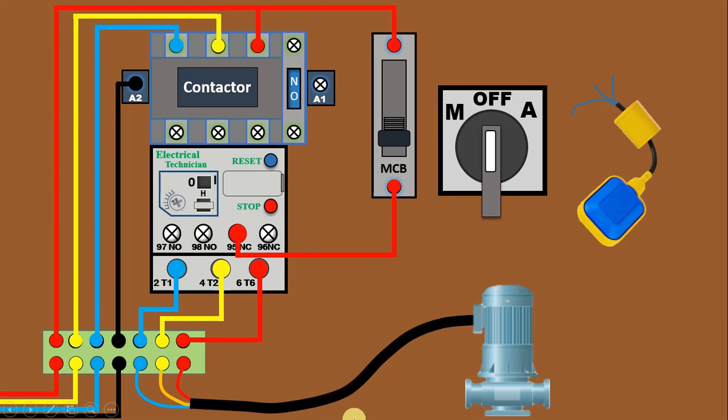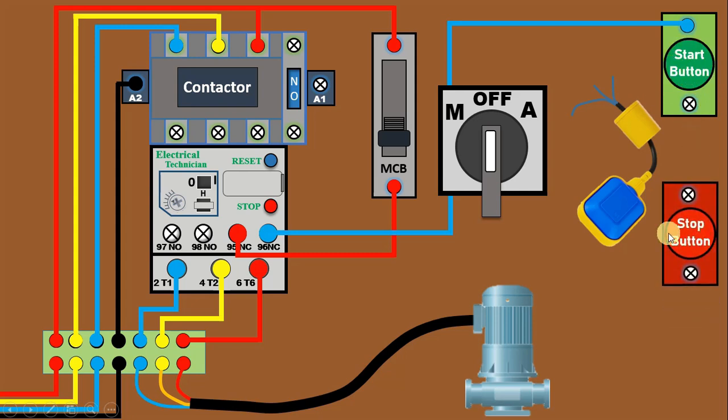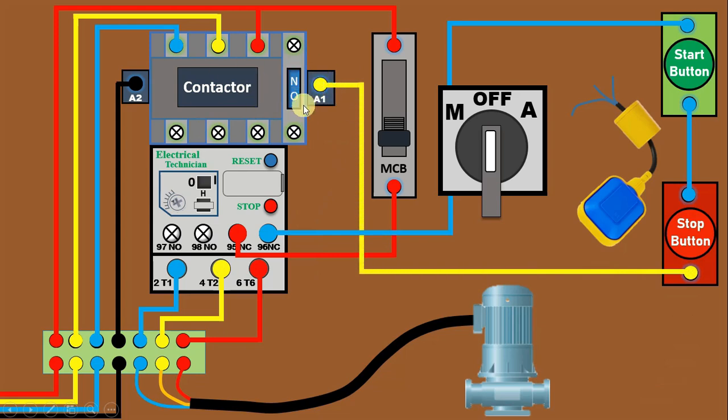Now, from the NC contact of the overload relay, connect one wire and connect this wire with the terminal of the manual position on the selector switch. Then, from another terminal of the manual position, connect one wire and provide input power supply to the start push button. From the output of the start push button, connect a wire to the stop push button input terminal. From the output terminal of the stop push button, connect this directly with the A1 terminal to provide phase supply to the contactor.